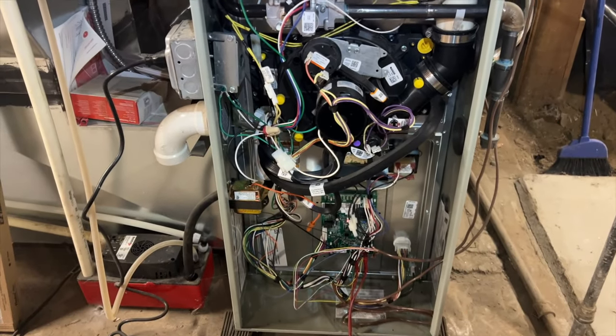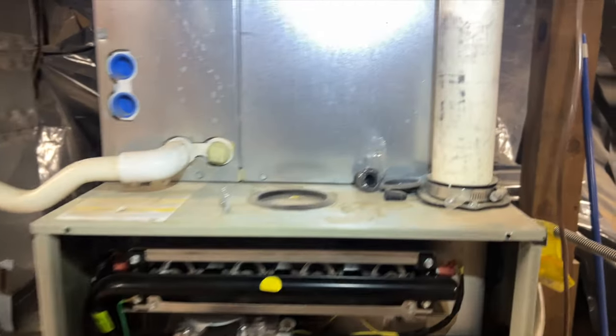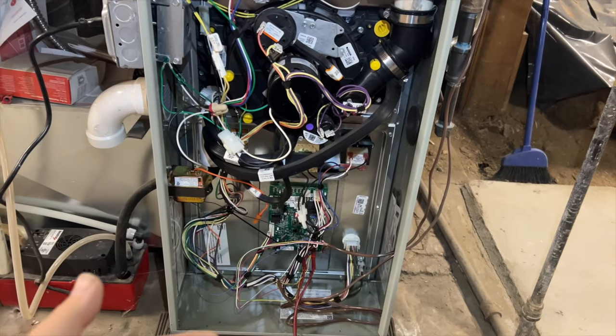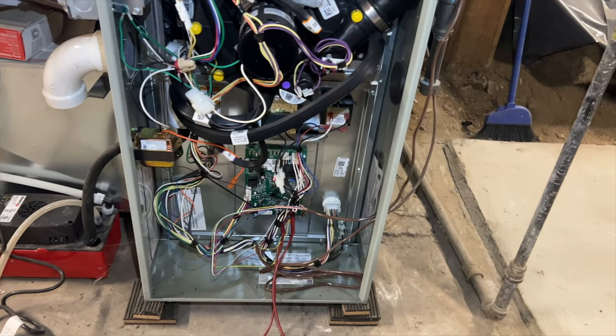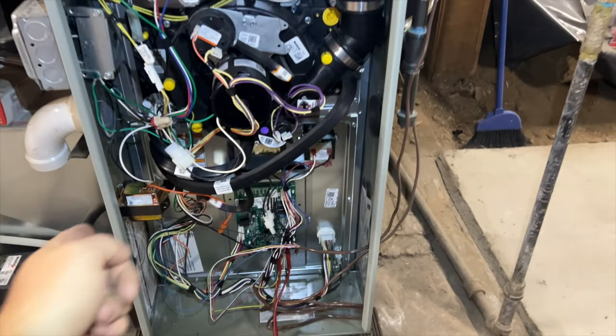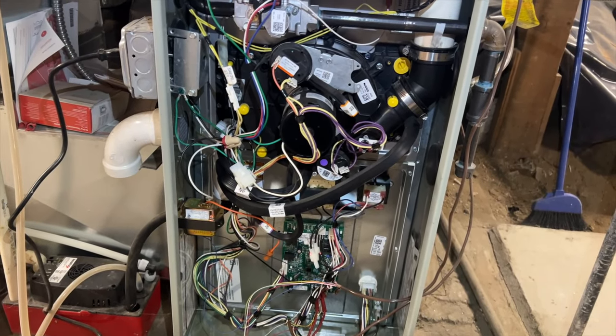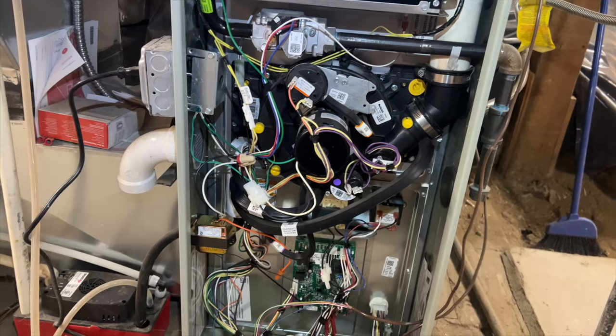I'm jumping R to Y — condenser came on and I can feel refrigerant. But the blower's not coming on, so maybe this one needs to call for G. Let's see if the fan works — I hope it does because it's going to be a pain to get to. Fan does work, so it probably needs to call for Y and G simultaneously in order for it to cool.